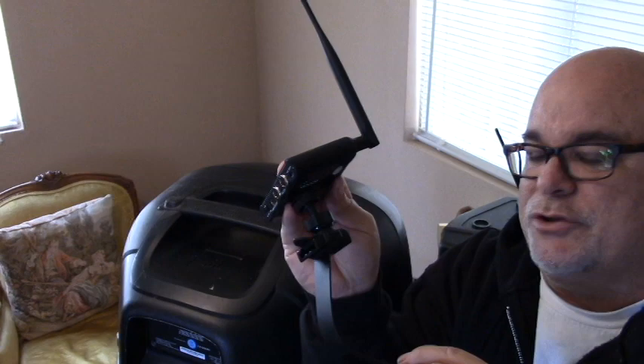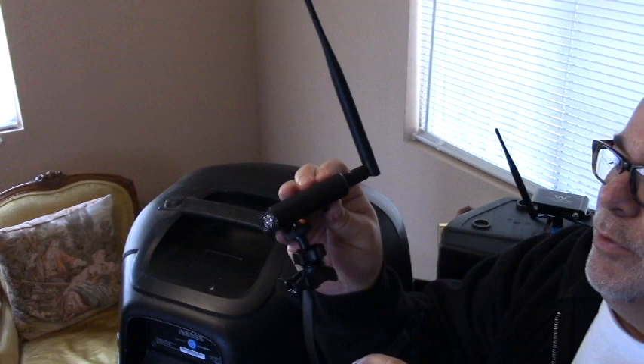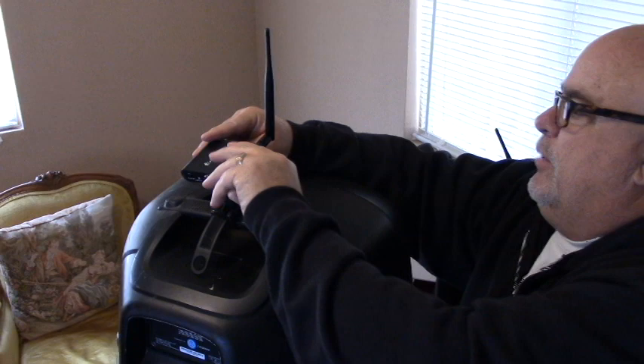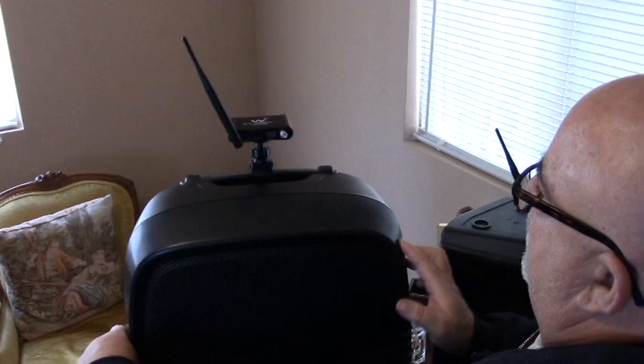So now that you've got your mount all dialed in, this is the hookup to a connector, a pipe, a pole — whatever you have. You have about an inch and a half or so of pipe you can use. What we're going to do is just slide this right on top of the handle, feed it through, pull tight, and now it's mounted to the top of your speaker. You can angle this particular mount any way you'd like and adjust the antenna for the best line-of-sight range.